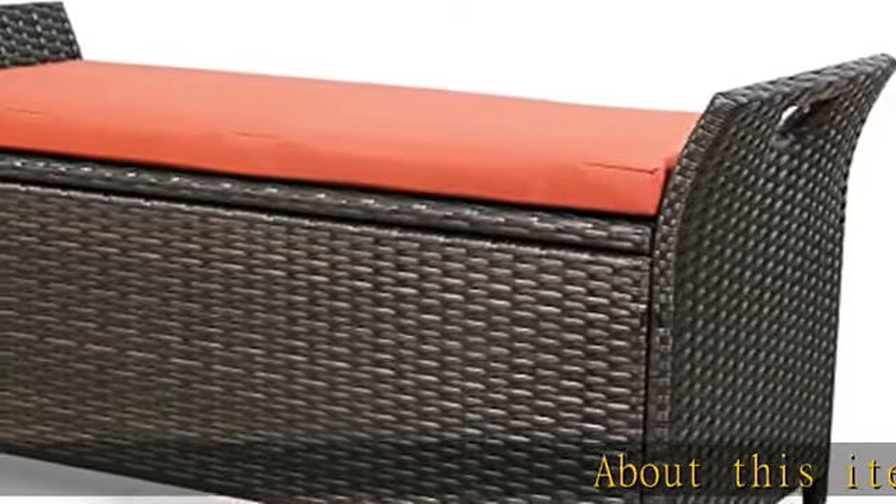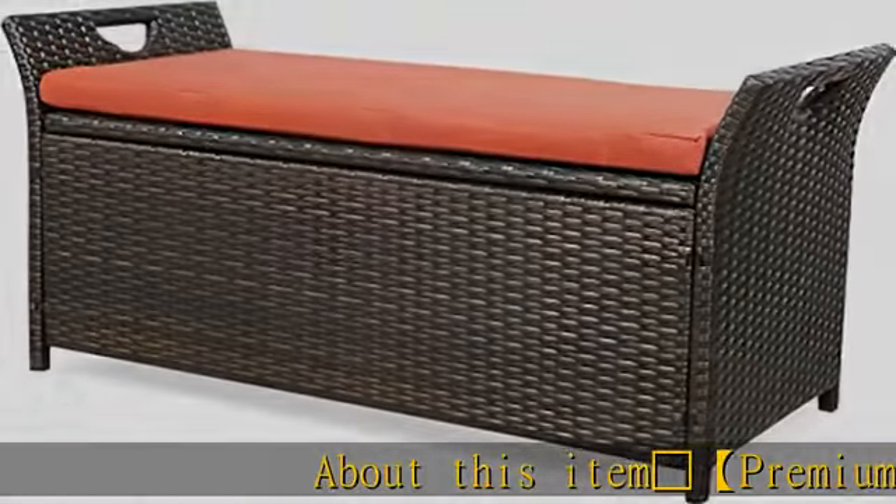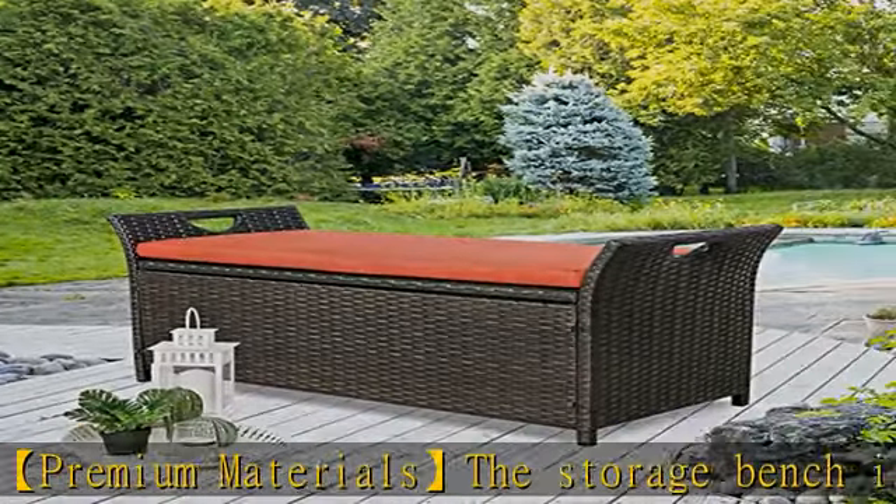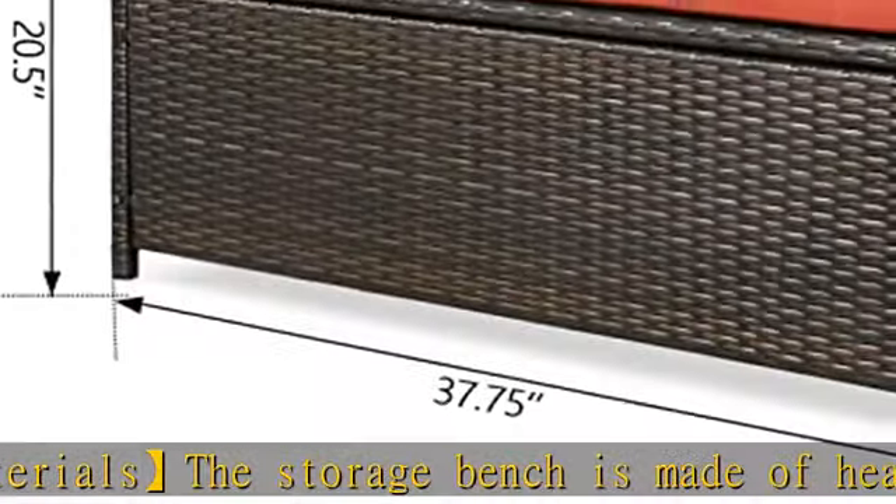Premium Materials: The storage bench is made of heavy-duty powder-coated steel frame, rust-resistant and durable, wrapped with hand-woven PE rattan, UV-resistant.